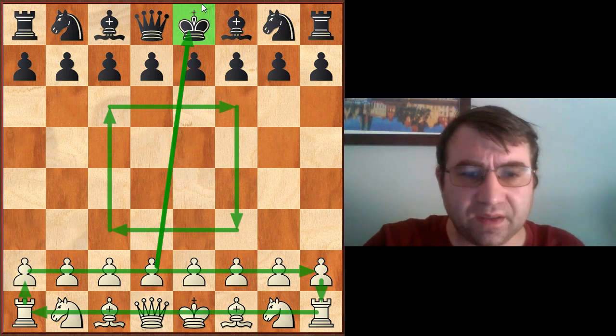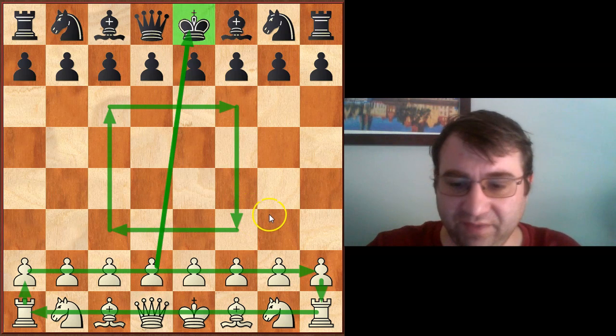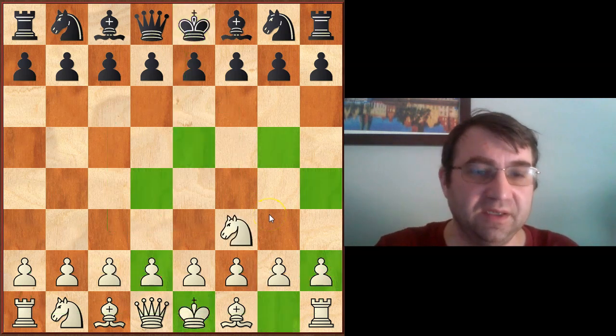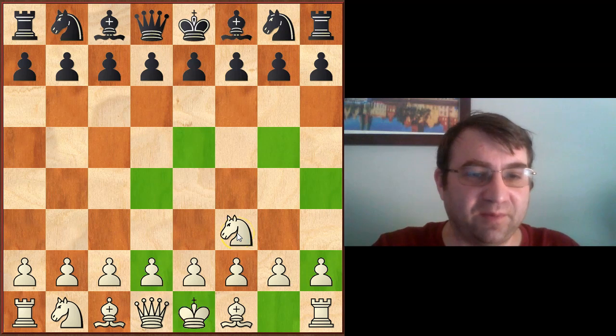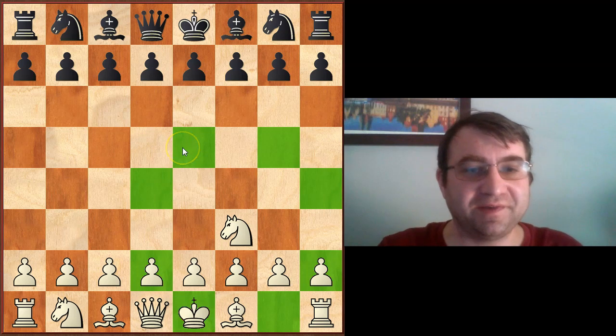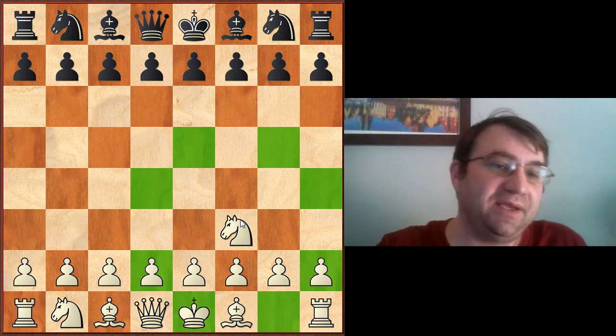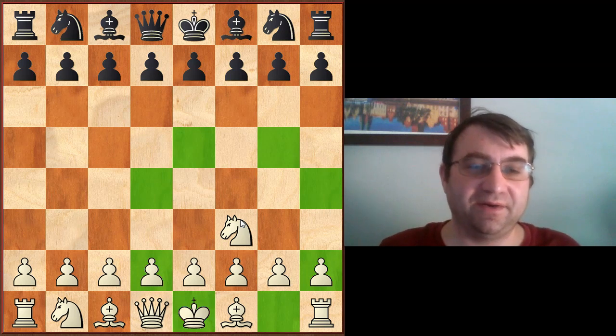Not all of the pieces treat the center of the board equally, and not all parts of the center are equal, even from a basic statistical perspective. Take the knight, for example — we tell people a knight controls eight squares on any of these 16 squares. But I want to give you a deeper way to look at this, because that's true, but it's also misleading. Chess isn't a game that's completely static, where I put my knight on f3 and it stays on f3 forever and always controls eight squares. We don't declare victory just because the knight is on f3.